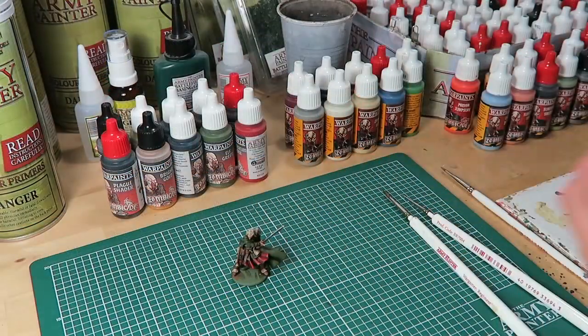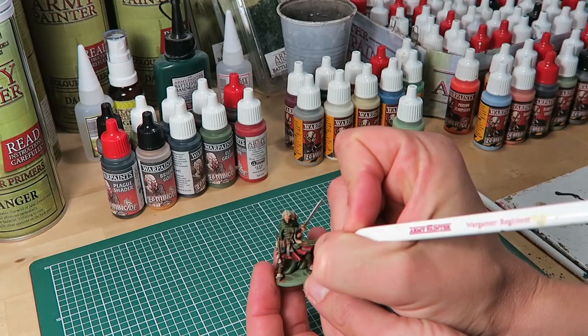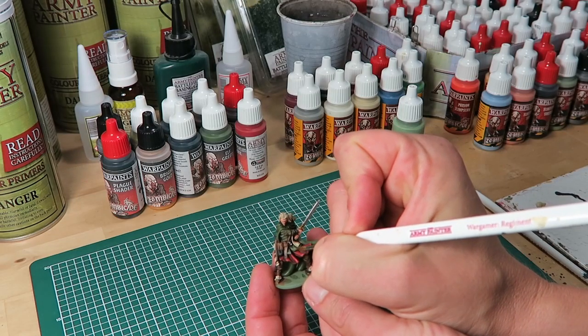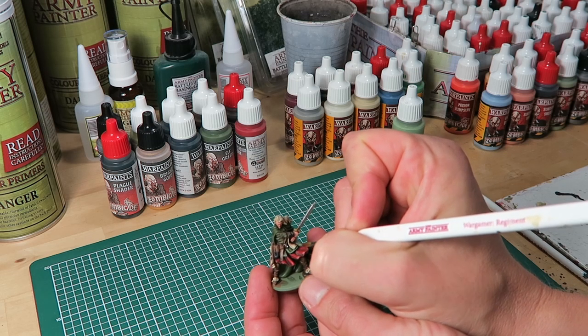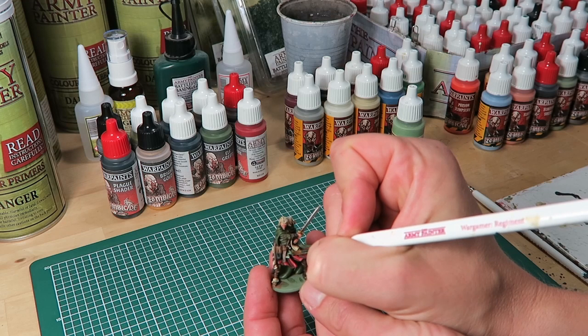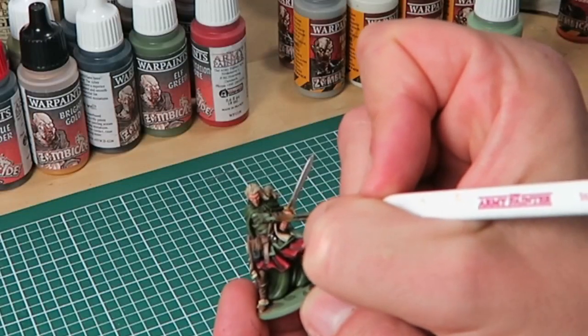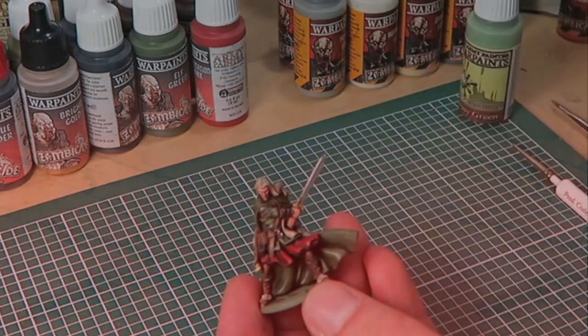Silas's shirt was left army green from the spray undercoat. Now as I highlight it, I'm cheating a bit and using the Warpaints Army Green, which is a 100% match of the colour primer, making it really easy to highlight. I could have tried to mix it using Elf Green and some Plague Skin, but I went for the easy option.